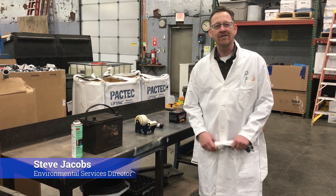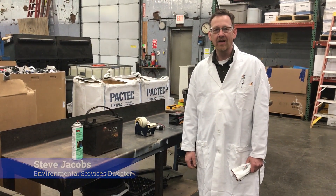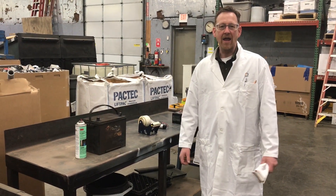I'm Steve Jacobs, the Environmental Services Director here at Retrofit Companies. I'm responsible for compliance here at Retrofit, and I wanted to talk a little bit today about preparing batteries for shipment.